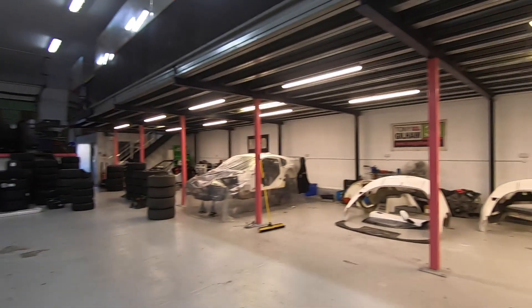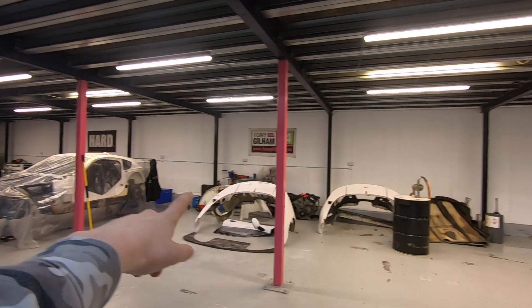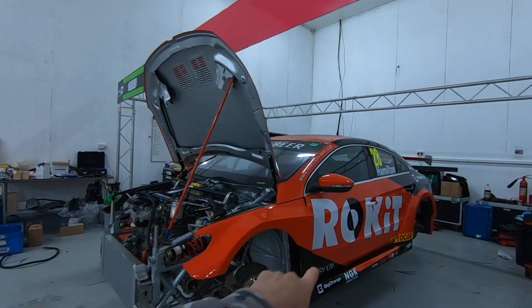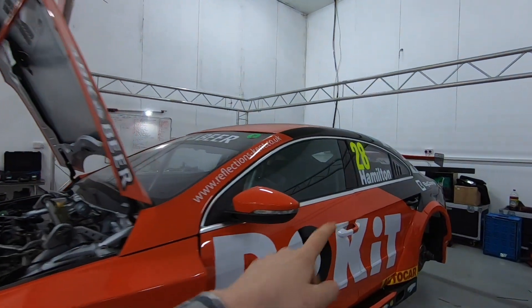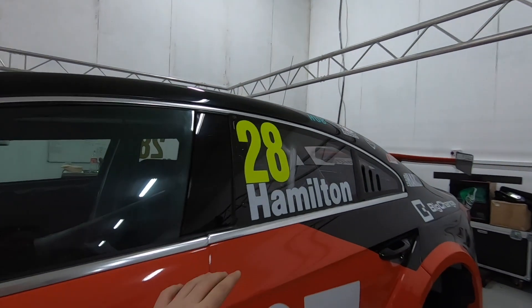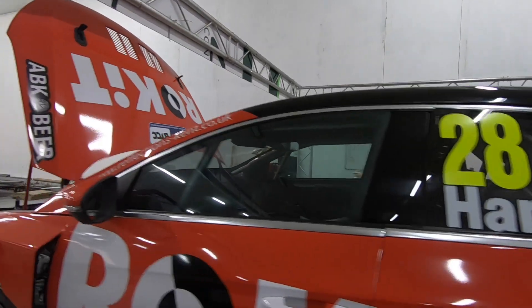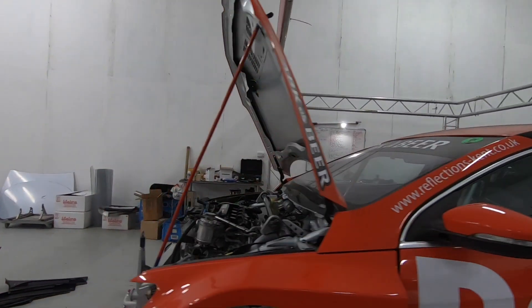I don't know if it comes across on camera how massive this place is, but it's absolutely awesome. You have a little base working on each different car. This is actually Lewis Hamilton's brother's car — even though he has a disability, he's still getting involved in one of the closest racing championships in the world. The touring car championship is so cool.